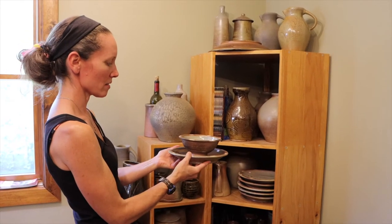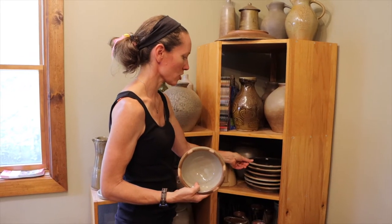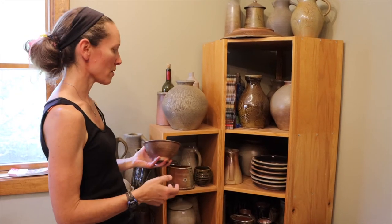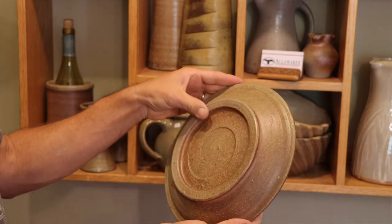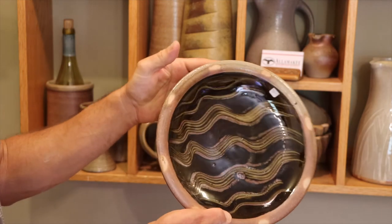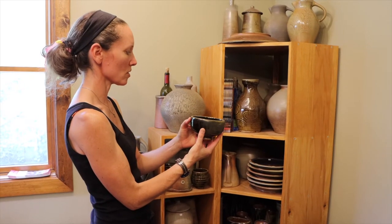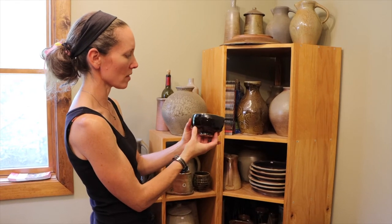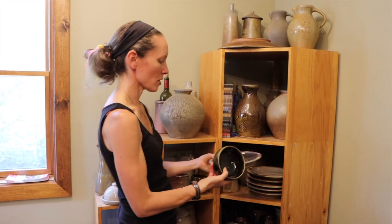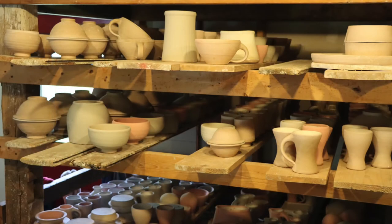We have side plates, dinner plates, and soup bowls for a standard dinner set. People mix and match or get matching sets — sometimes without the soup bowl, sometimes with different sizes of bowls, a mug or a tumbler. You can get pretty much anything you want. We also have smaller bowls that are a little smaller than the soup bowl but go nicely with the plates — it's a matter of what the customer is looking for.